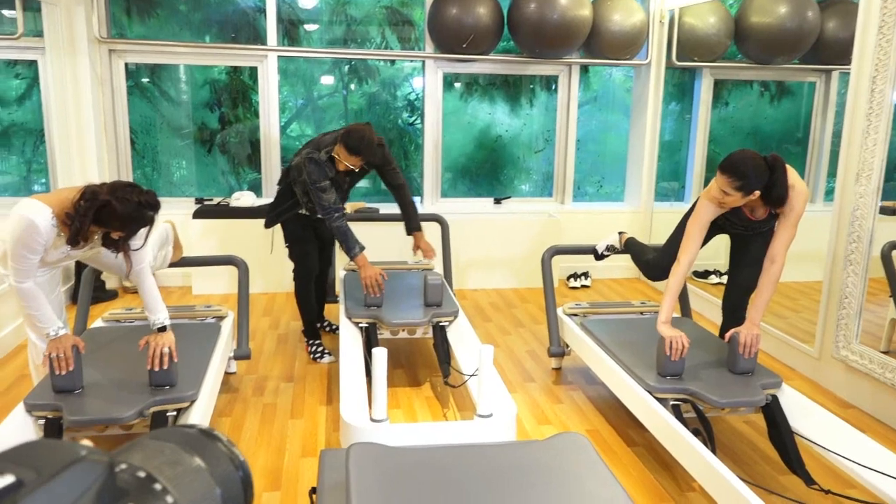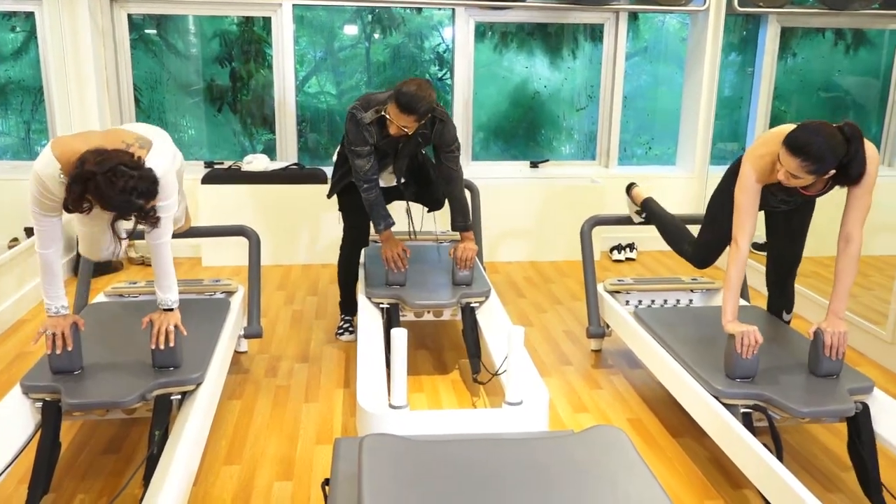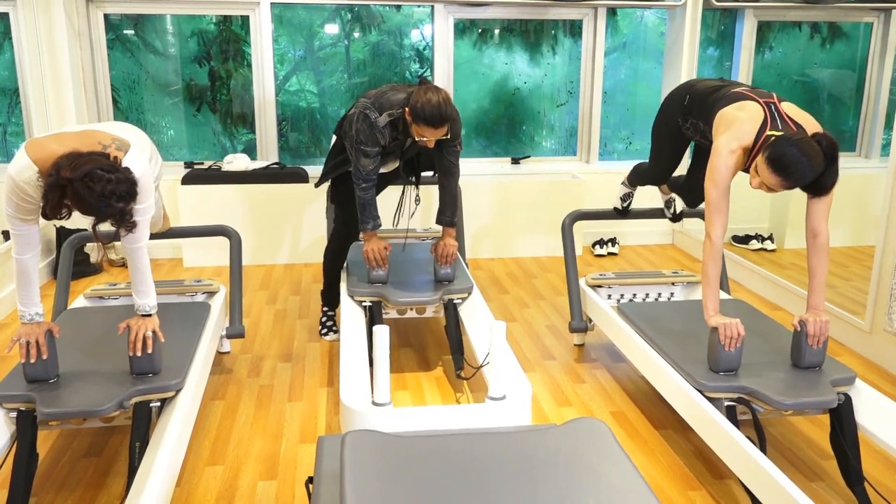I want you to keep your feet here, so let's be on the ball of your foot, and let's pick up and swing.